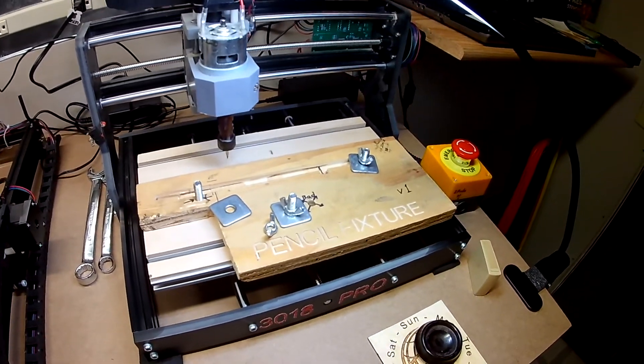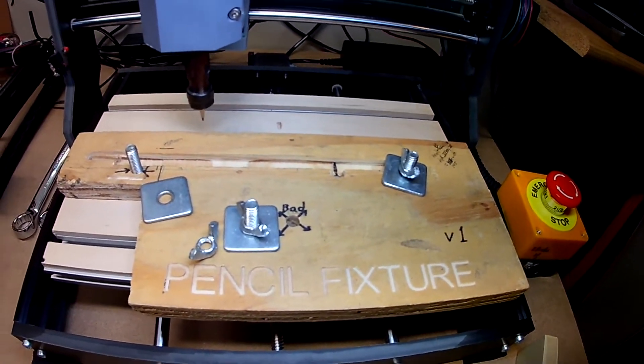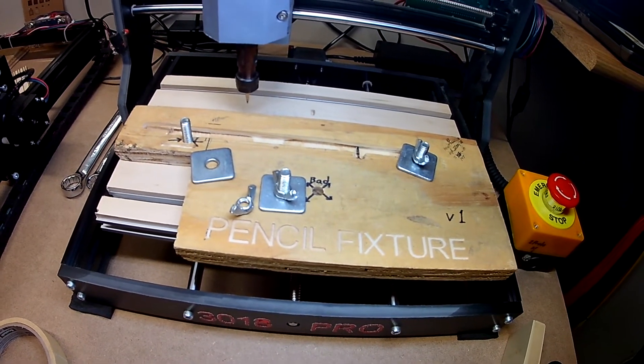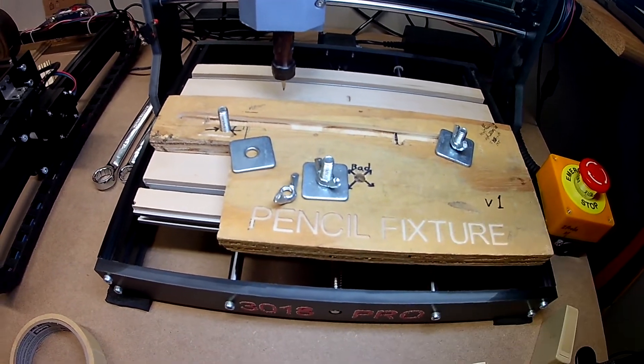We've seen how the little CNC router does pencil engraving using our fixture. It does a good job, but it's a little bit slow and it's kind of a hassle to set up. We need to create a better fixture — that'll be in a future video.